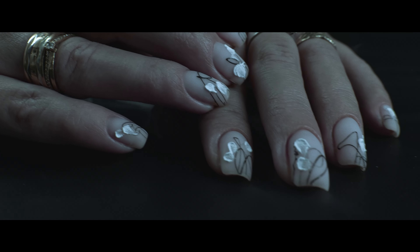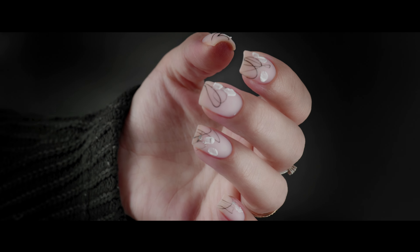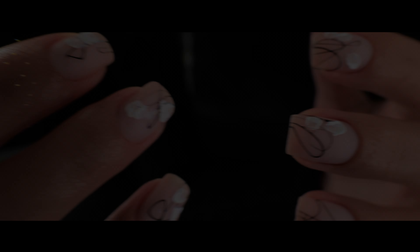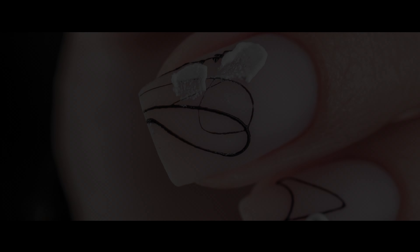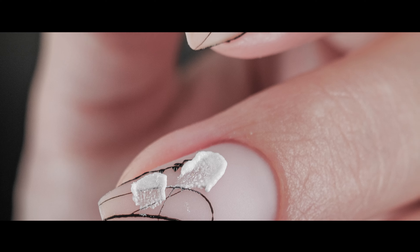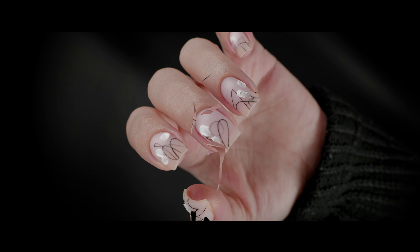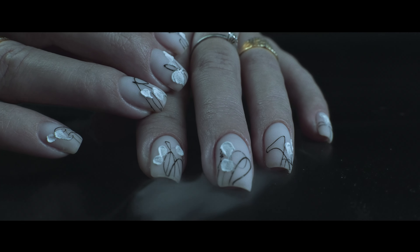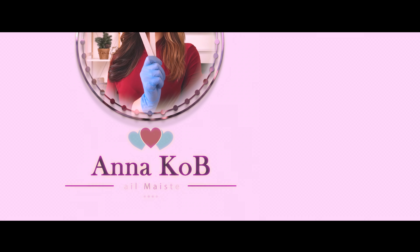And here is what we got. We have repaired the nail and now the girl will not be bothered by cracks. Dear ladies, try not to miss the correction and not to delay, to ensure your nails stay healthy and always look great without causing any discomfort. I also recommend that you watch the video where we restore the square shape of the nails using dual forms. Thank you very much for watching. I hope it was useful for you. Bye bye beauties!